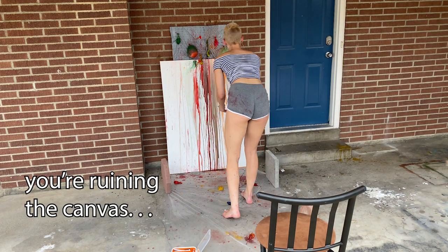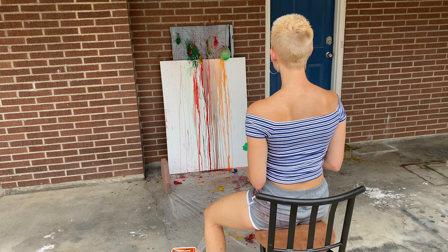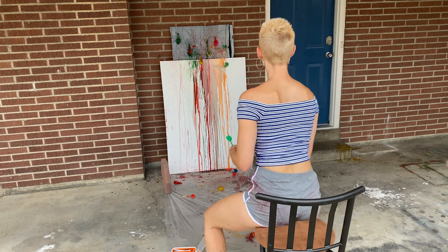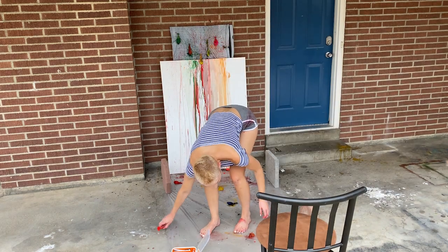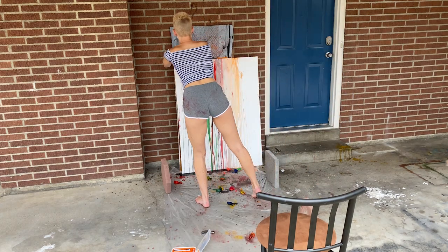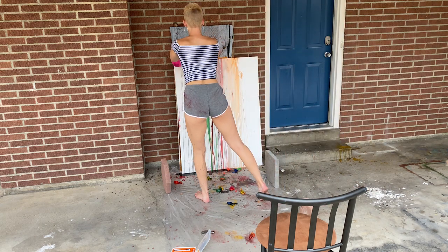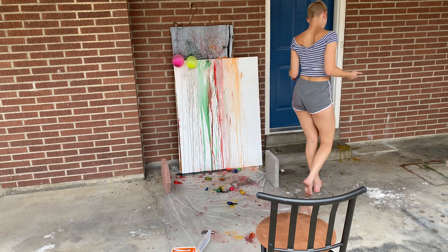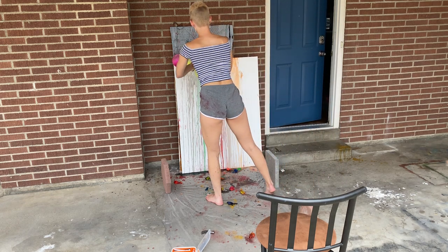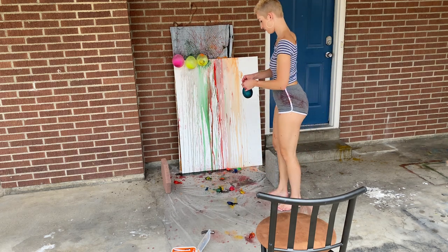You're ruining the game this time. Shut up dog. Go ahead and get back on your house.